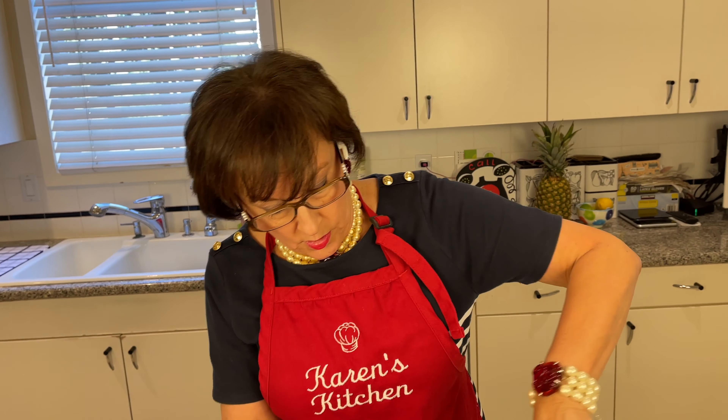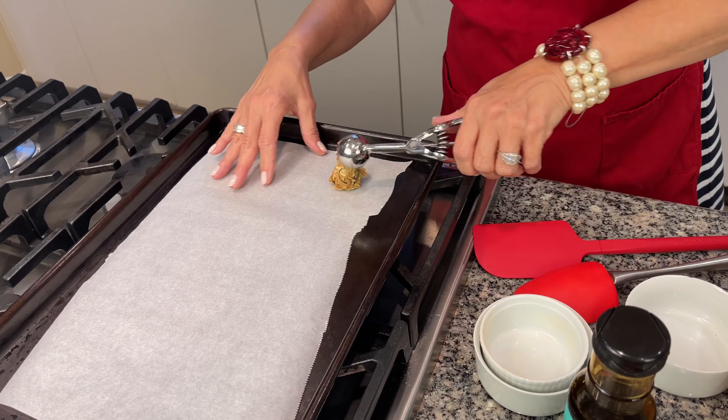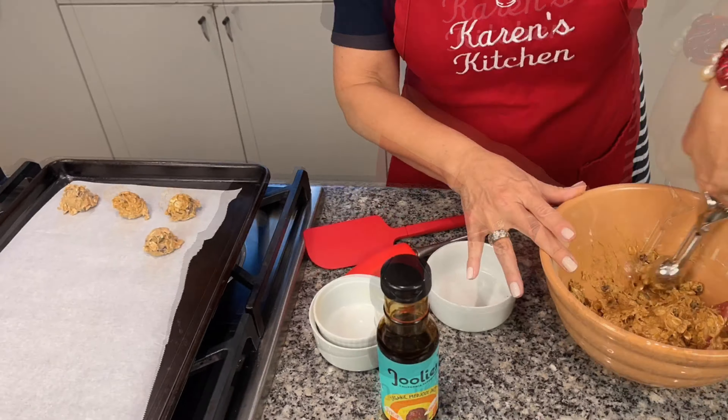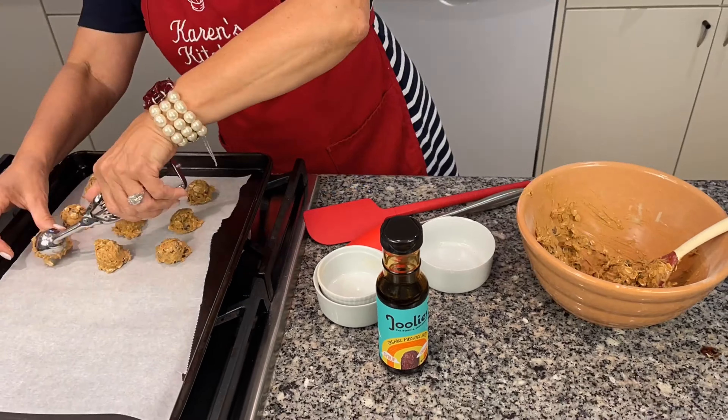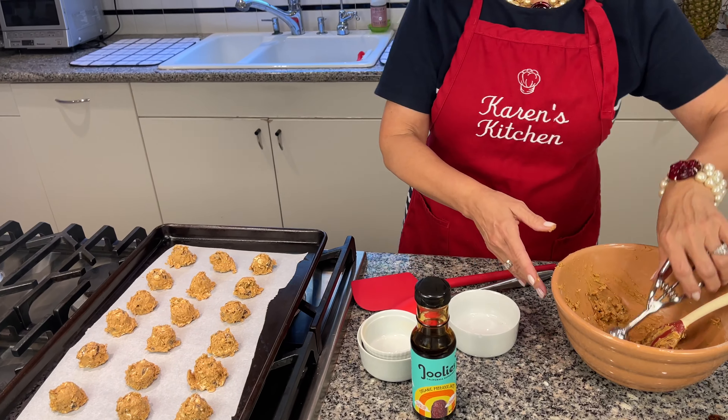Now I'm going to go ahead and put them on the cookie sheet, and then you chill them and then you eat them — that's all you have to do. They can be as big or as little as you want; these are just small ones. Now that our tray is full, we're going to put them in the refrigerator for several hours just to chill. I'll see you in several hours!